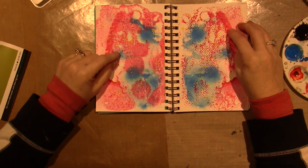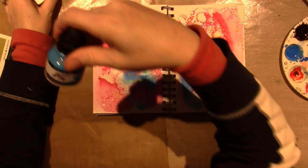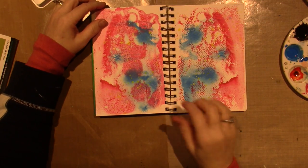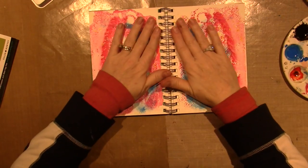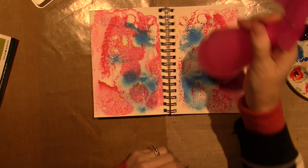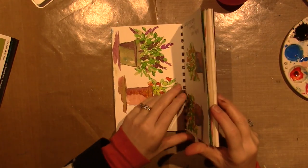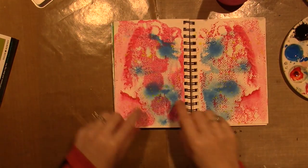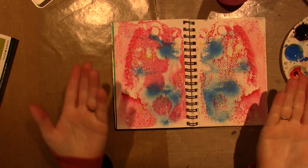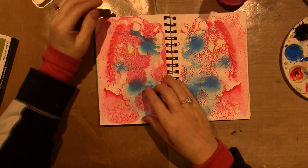So on this page I used the magenta, the process cyan, and I did some spatter with the yellow. All I did was put a few drops of the magenta first, sprayed it with my water bottle, and closed the book so it kind of spread out. All this texture is like a dendritic print — I get that term from Cat Hand.